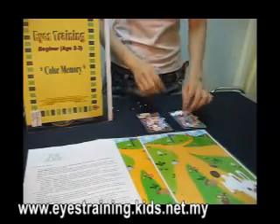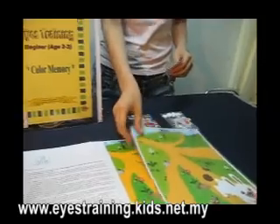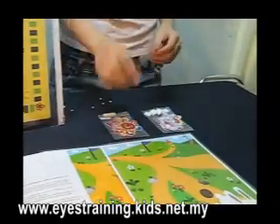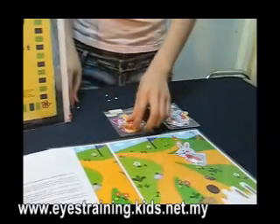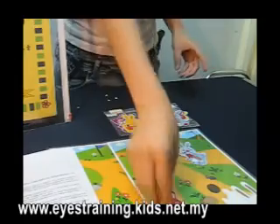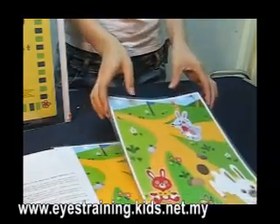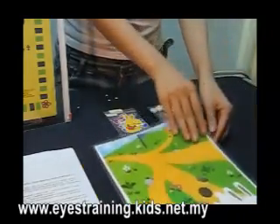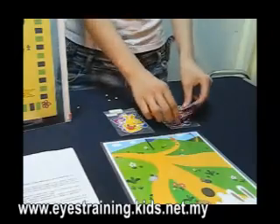First of all, we need to take all the small pictures and sit on one of the backgrounds, for example like this. After we stick all the pictures, we just show the children again and close it up, then take another set of the background and another set of pictures for the children.